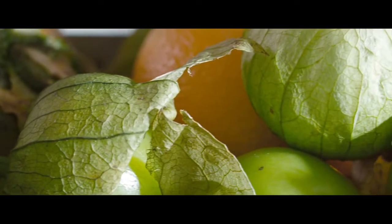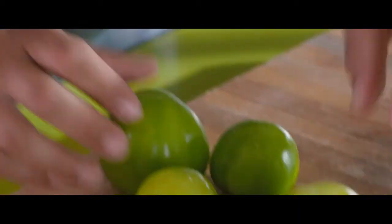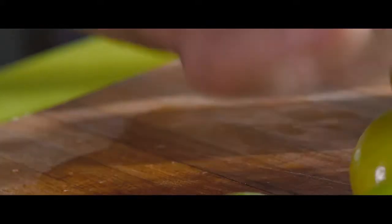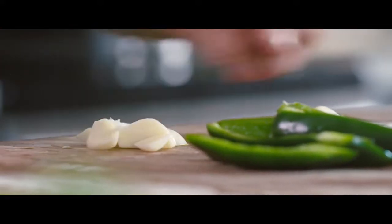One of my favourite items to cook with is tomatillos. We're going to peel the outside casing, give them a quick wash, and then slice them approximately half an inch thick. Now take our garlic, peel it and remove the stem, and from there you can just chop it rough.